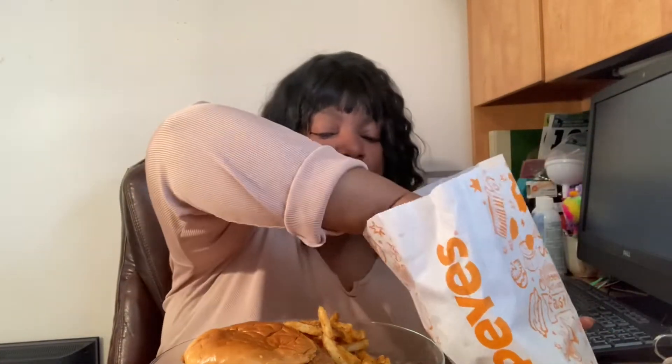So y'all, this is a review mukbang — when you're mukbanging you gotta have your meal. Actually I got two sandwiches, just in case. You can see some mashed potatoes — also Cajun mashed potatoes — and some French fries, they're all stuck together. Here's some Cajun fries.